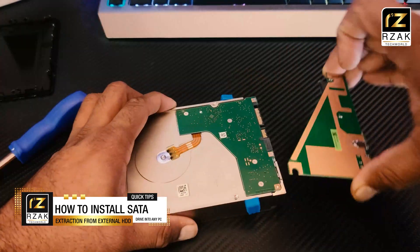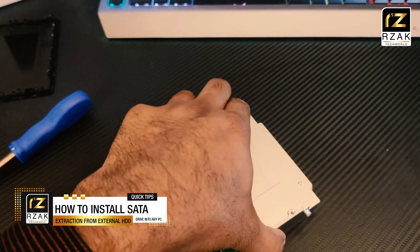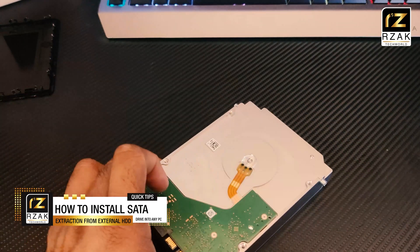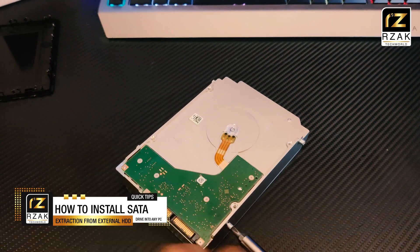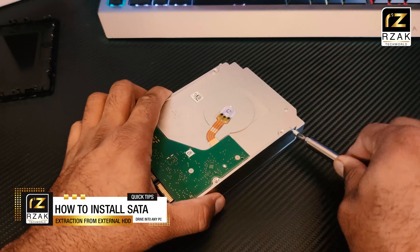I removed the adapter circuit gently, then I removed these rubber pads to reveal the screws. You can reuse these rubber pads as well. I removed the screws and was able to successfully extract this brand new Barracuda Pro internal hard disk drive, ready to be installed on any PC.